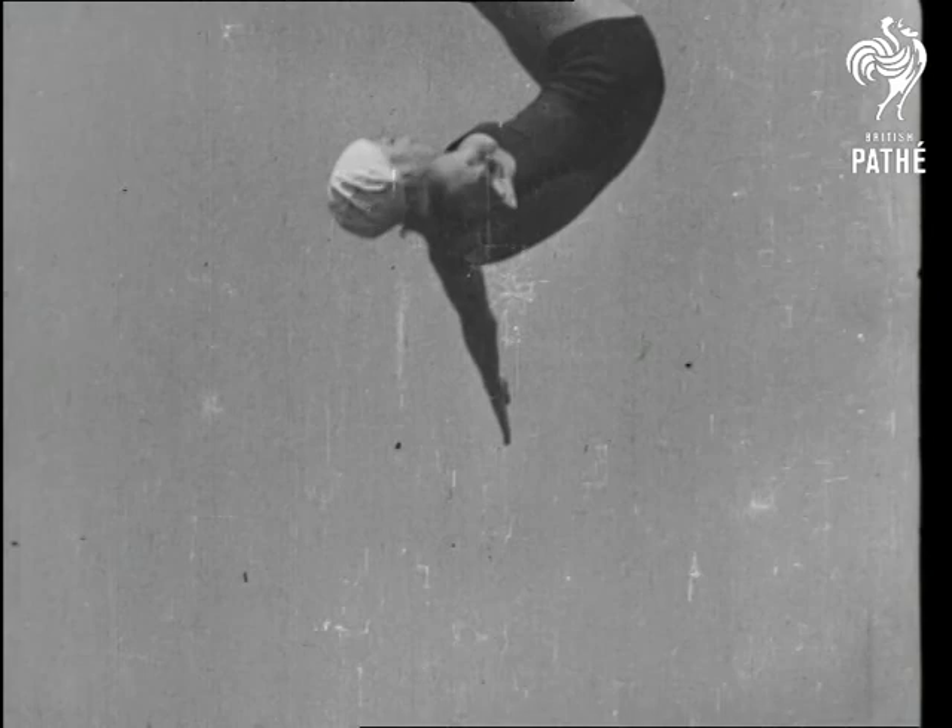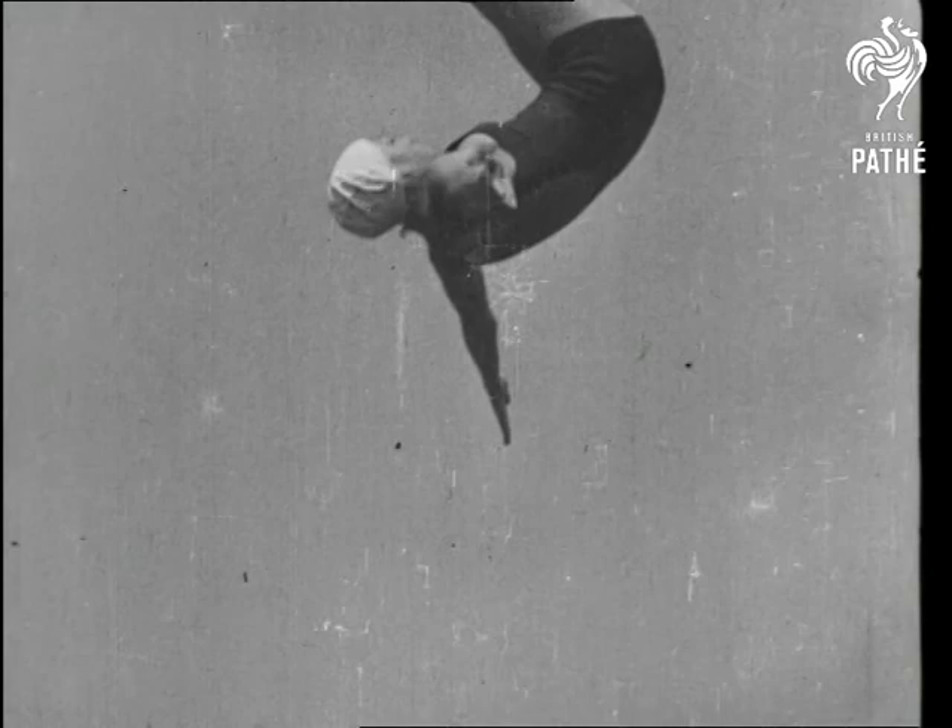We'll see that again, shall we? And this time with a forward one and a half somersault. She floats through the air rather than dives — a demonstration of good form at its very best.